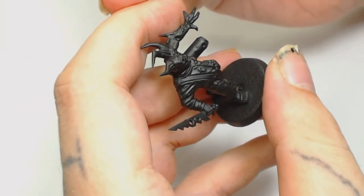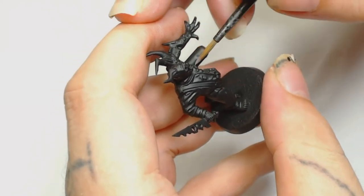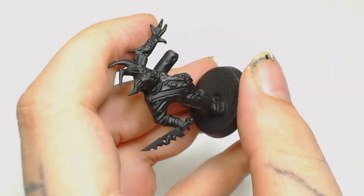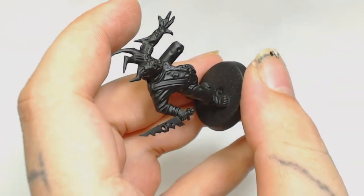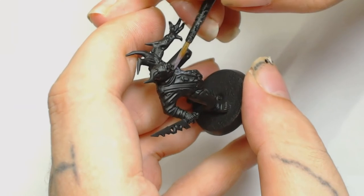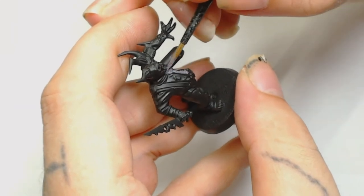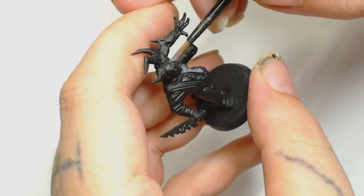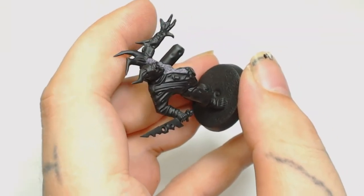It's been primed with Vallejo black primer as always, and then we're going to be using Demonet Hide watered down a lot to do the skin to start off with. You need a couple of coats of this — you don't need to be particularly neat with it, but keep those coats really thin because we're going to put a lot of different layers on this colour-wise, so you don't want to clog up any of those details.